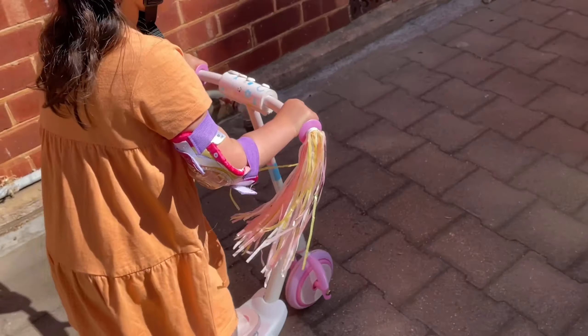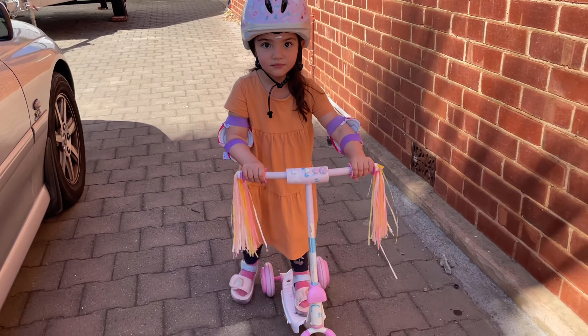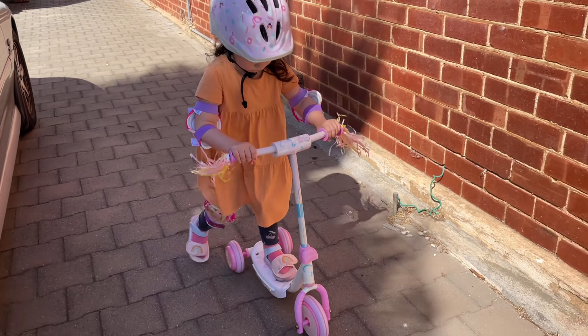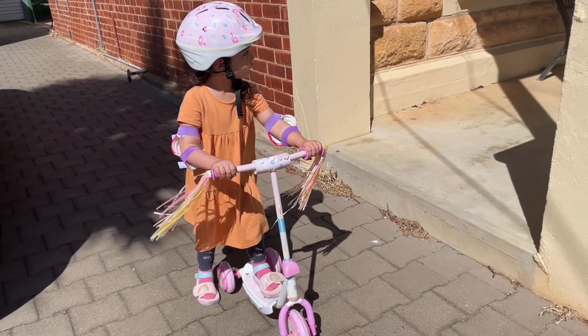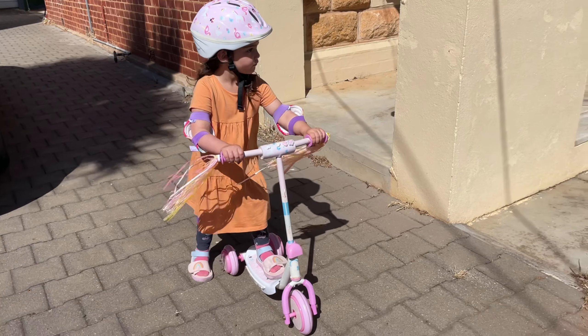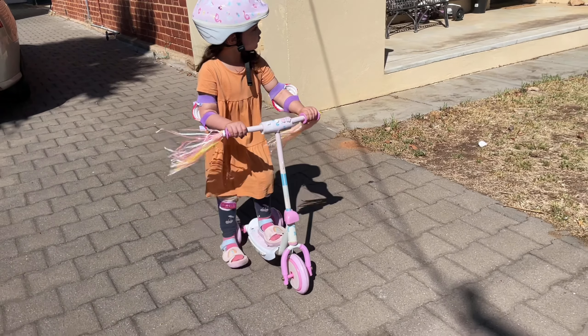Good job, huh! We're going to go to the park — the old park, maybe. Alright!